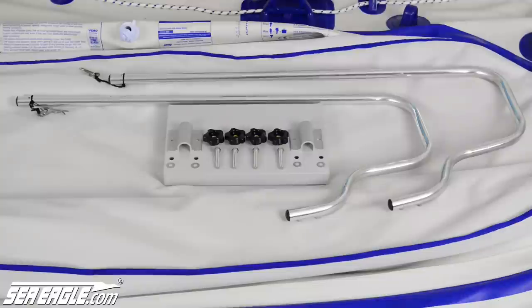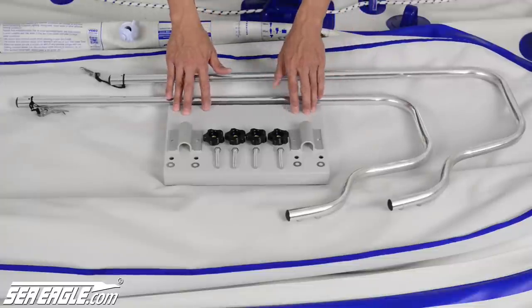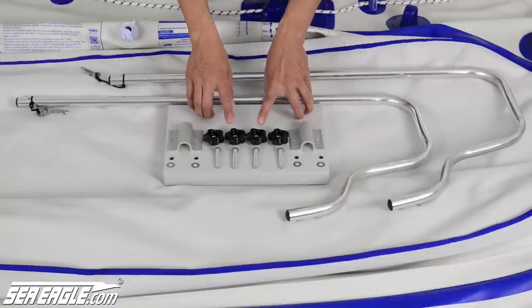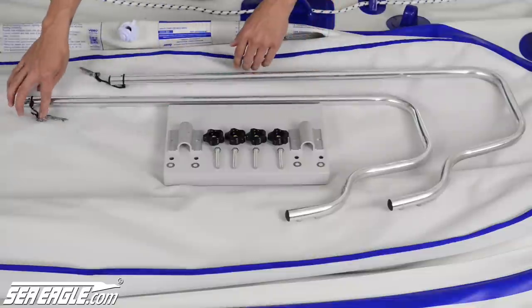If you have the optional motor mount, these are the parts found in your kit: two support bars, the motor mount board itself, two brackets, four knurl nuts, four bolts, four washers, and two pins.